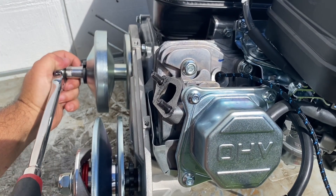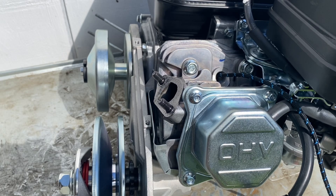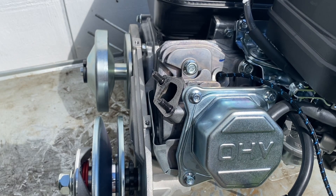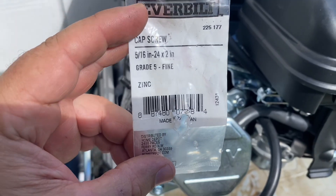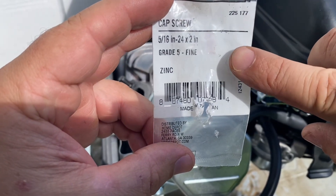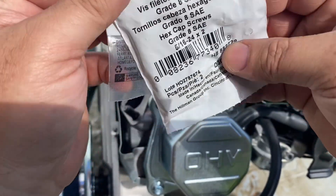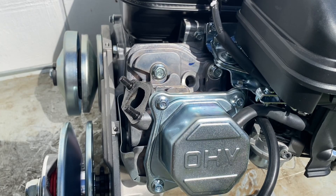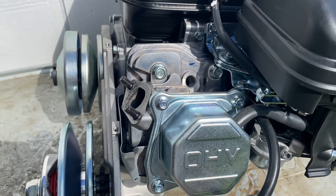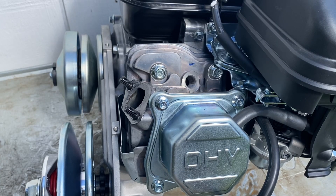That thing is tight and should not come out. Something else to add: make sure you're buying good quality bolts — at least grade 5 at minimum, or grade 8 which is even better. Don't buy the cheapest bolt you can find, because I see a lot of people having bolts that snap off. If you get grade 8, that thing is not going to snap off unless you do something crazy.